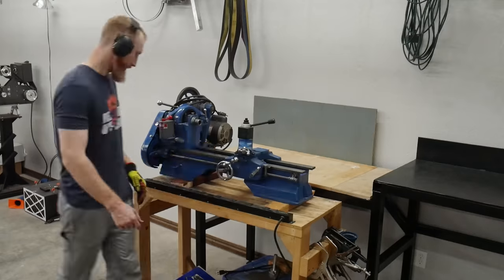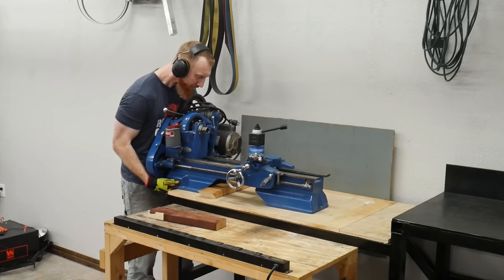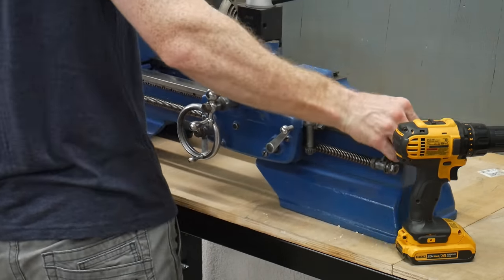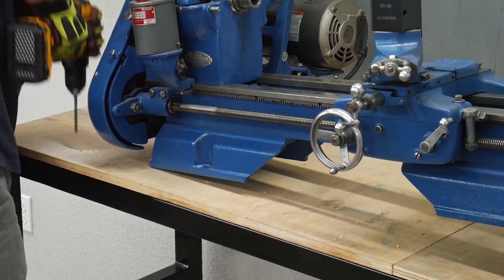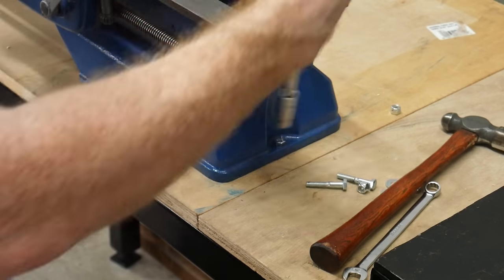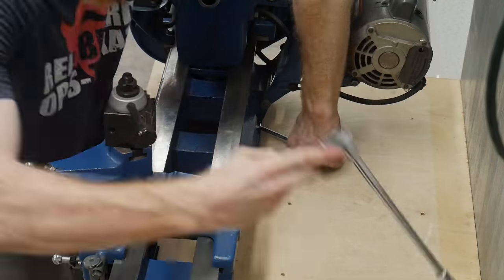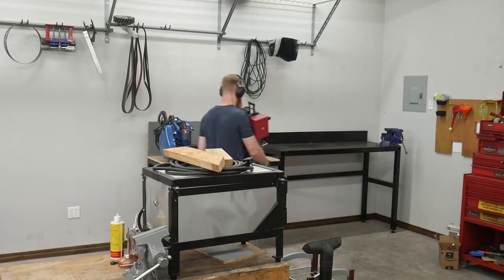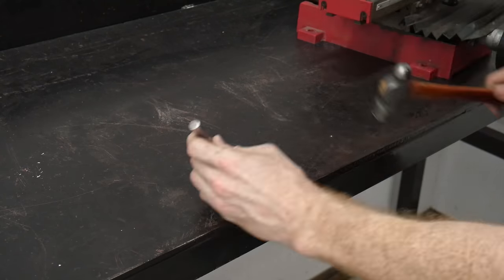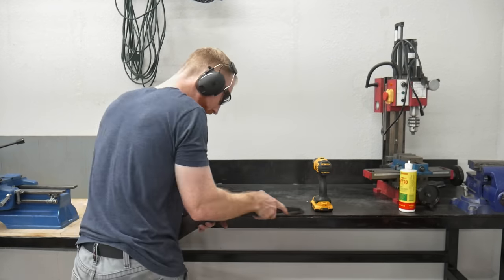Now that the table is done, we're getting everything mounted. I cart over the lathe, put some rubber blocks under the wheels so it won't move, and carefully slide the lathe onto the new section of the table. Once it's where I want it, I mark some holes with a pencil and drill three quarter-inch mounting holes all the way through the plywood, then use three-quarter inch bolts to hold the lathe onto the table. Everything feels nice and sturdy — in reality it's more sturdy than the original table, which was a piece of MDF with some flashing on top.